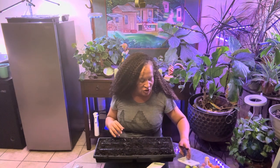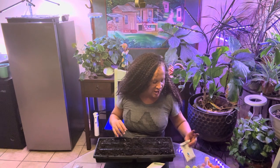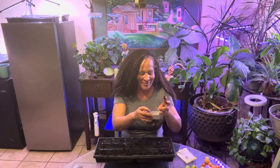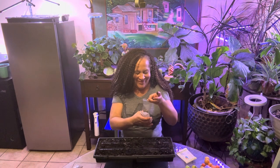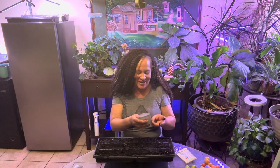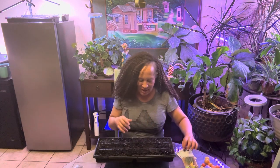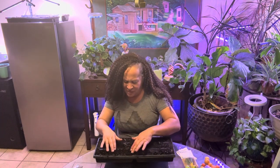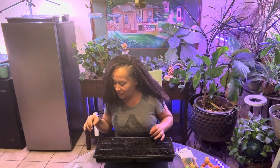So I have Swiss chard three ways: the Ford Hook Giant, the orange Swiss chard — that's what did not germinate — and then the bright light Swiss chard. I think the last time I planted Swiss chard, I was surprised when it came up because it took forever. So that might be what's going on over there. We'll see.